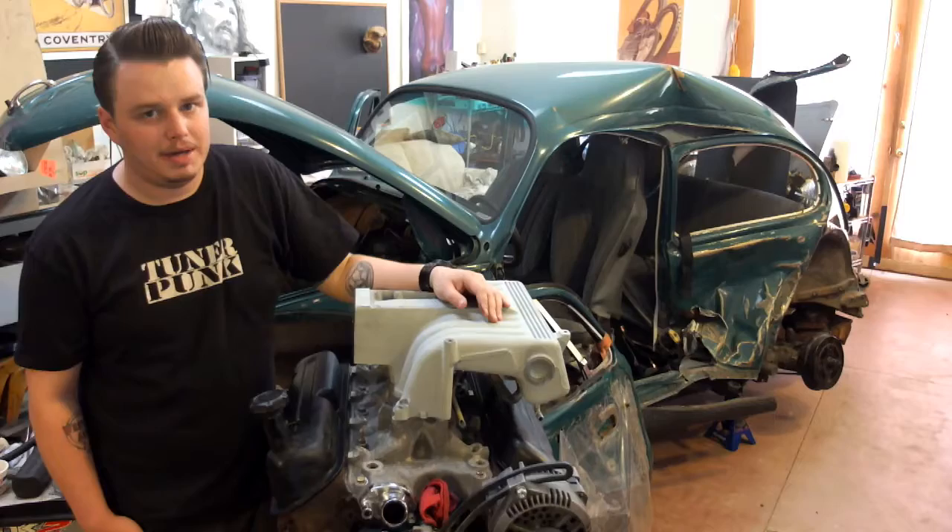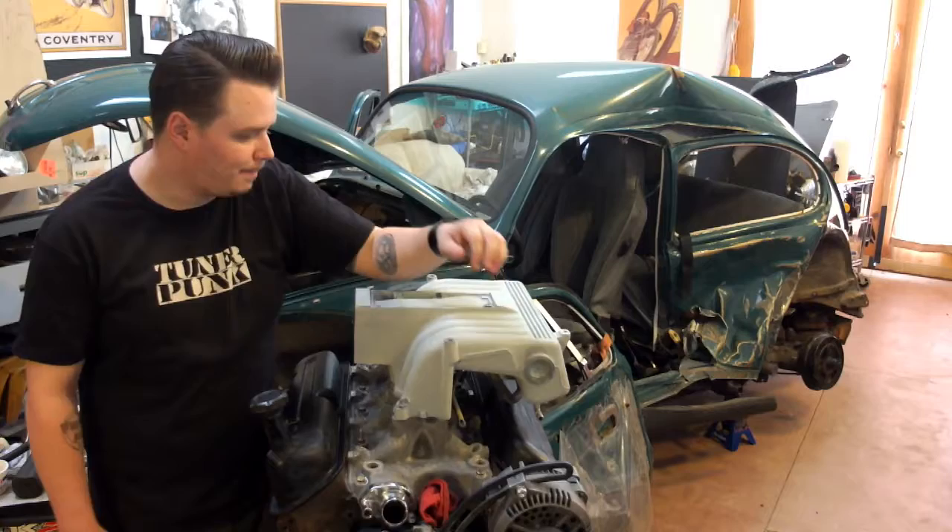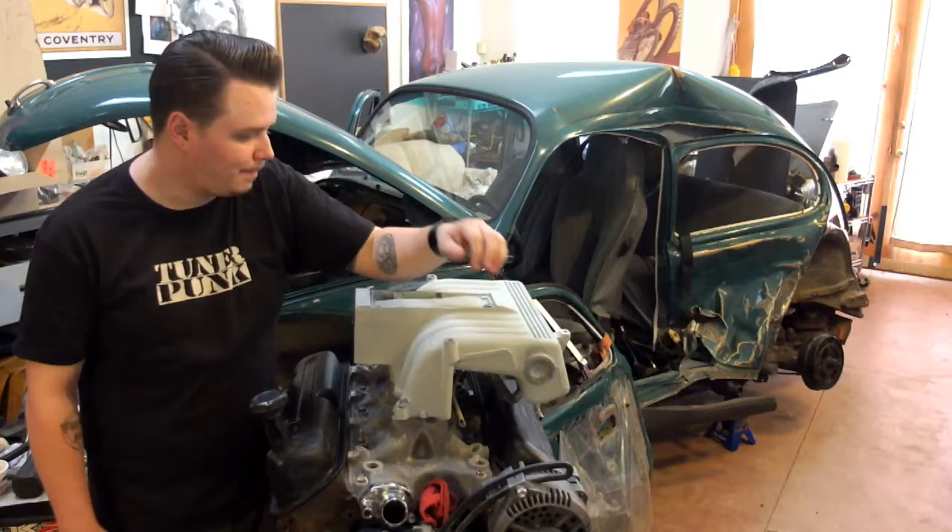And that's kind of where we're at. So hopefully soon we can get this thing back in the Z for the last time that it ever goes back in there, hopefully. And we can get that thing torn out. But we will be having more videos soon, so stay tuned and hopefully we will see you next time.